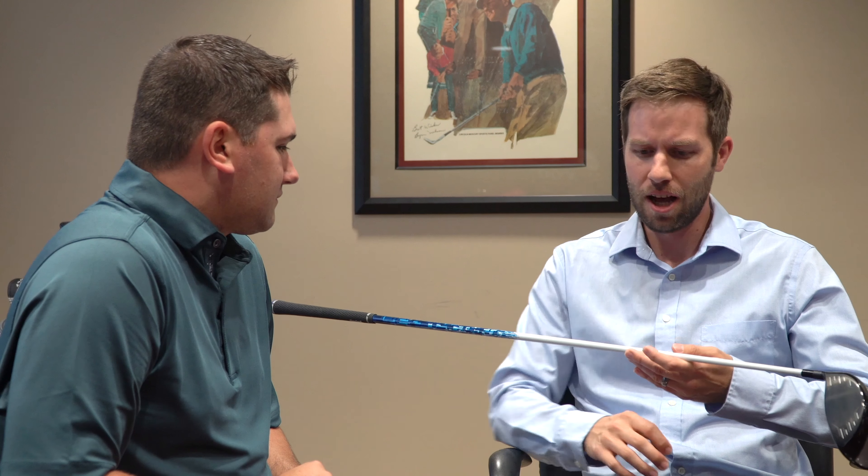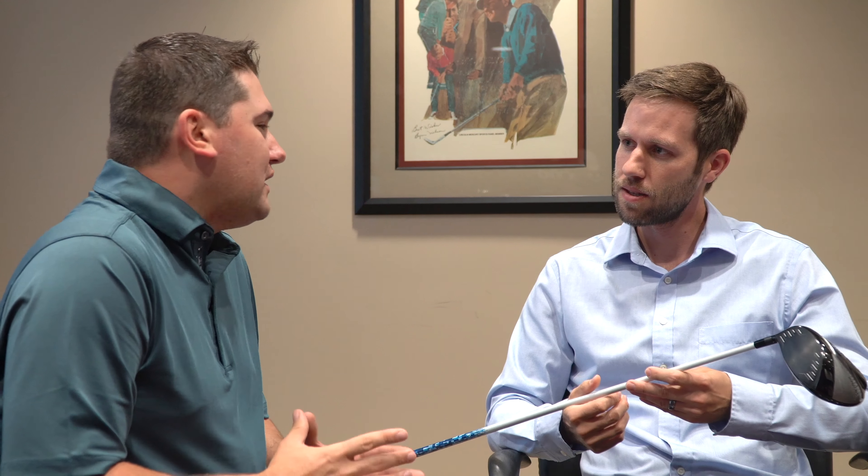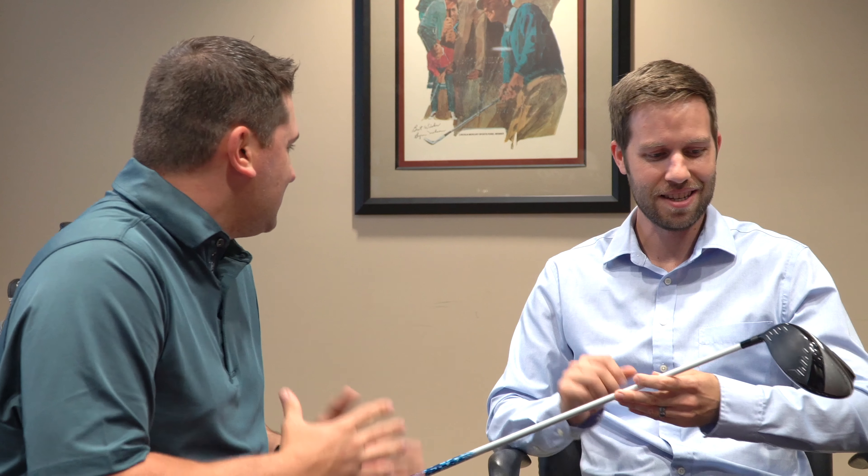What everybody likes to see on the rack is a really cool-looking shaft, and we have that with the Sikua. This Miyazaki Sikua shaft is a premium made-in-Japan shaft, and with some proprietary manufacturing that Miyazaki has, we're able to get a very low-torque design — lightweight, good bend profile, but also low-torque, just to add stability and help golfers hit straighter.